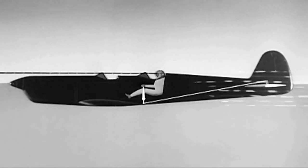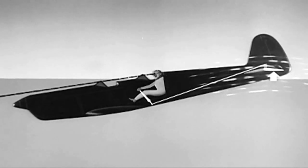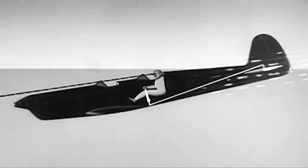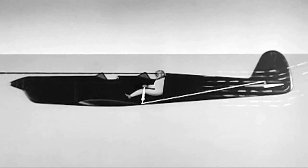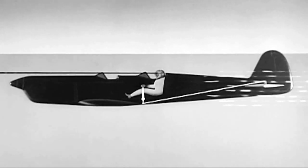Conversely, forward stick lowers the elevators and the resultant slipstream pressure is up. Now the pilot's line of sight is below the horizon and the airplane is diving. A neutral stick will hold the plane at a constant angle of glide, while back pressure will return the airplane to level flight, which can be maintained by returning the stick to neutral and centering the controls.